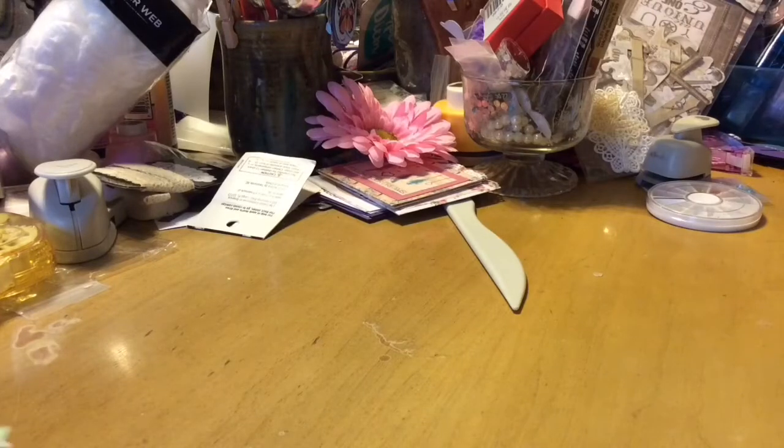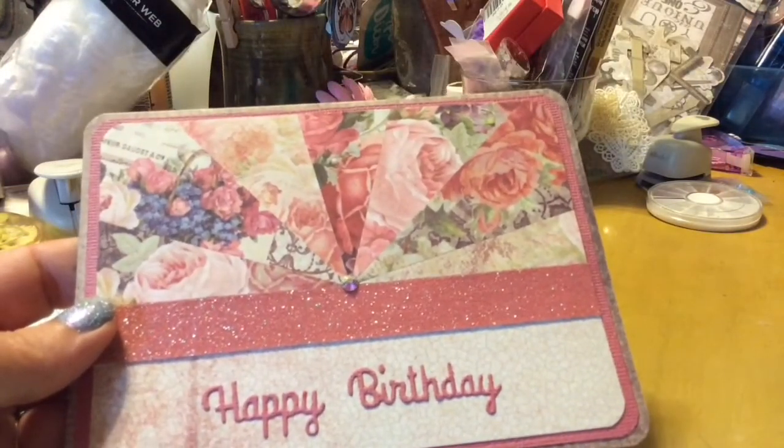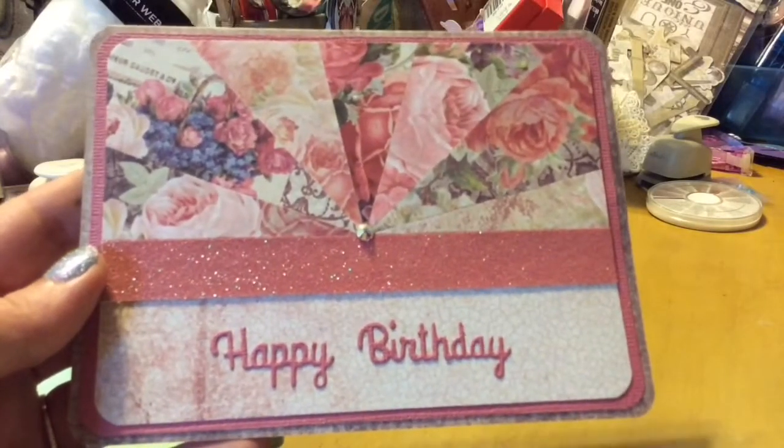Good morning! I just have some cards I made that I want to share with you before I send them out. I joined a birthday challenge for Mama Nails, Lady Black Crow. It's her mom's birthday, so I made her this card.